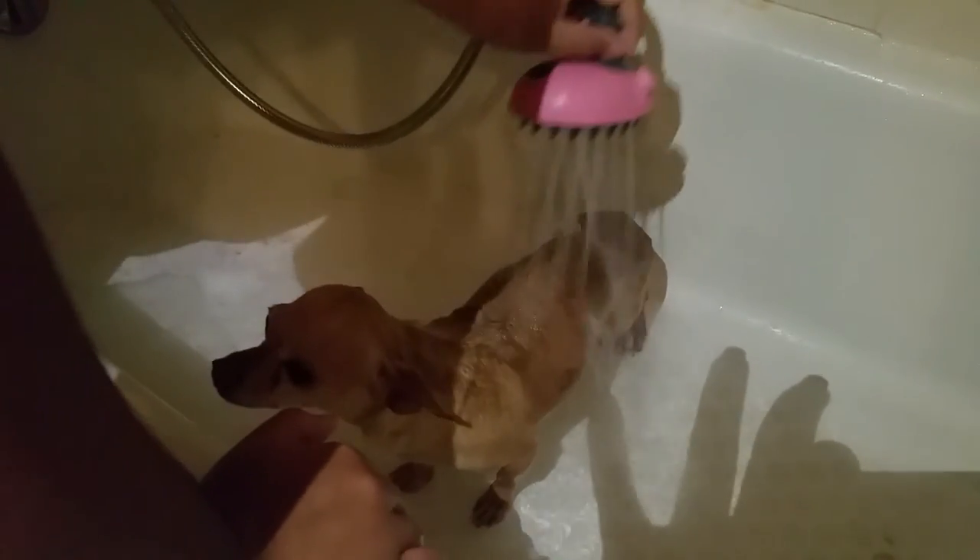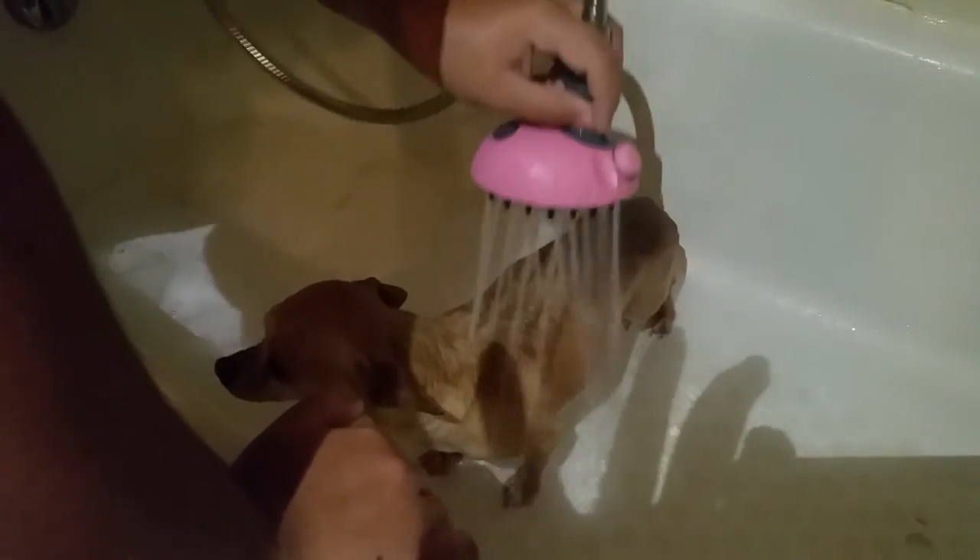I'm just really shocked how it relaxes him. He must feel nice because usually he's freaking out when he's taking a shower. And that's my review.